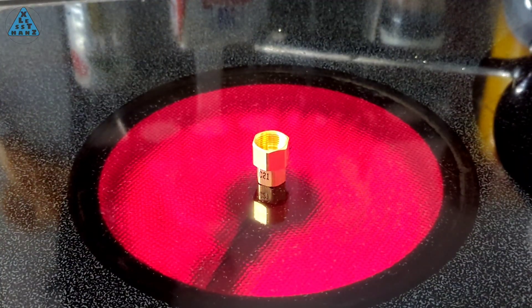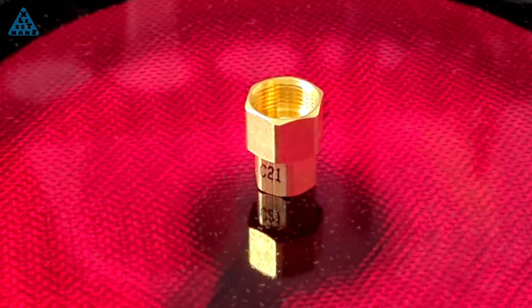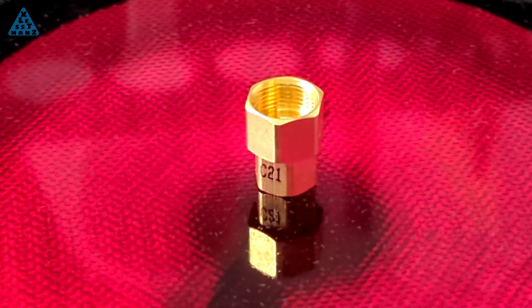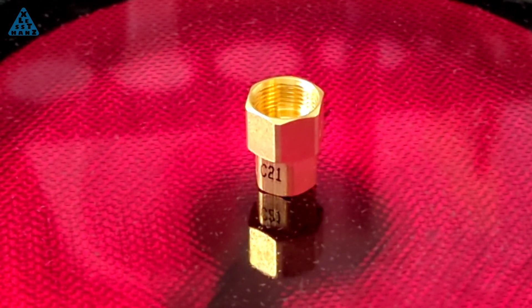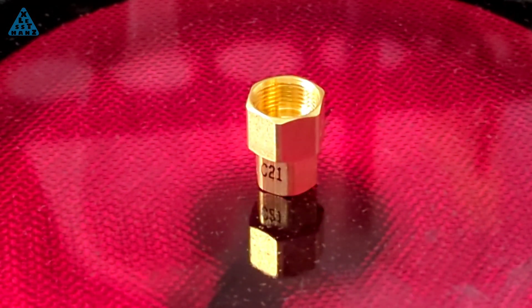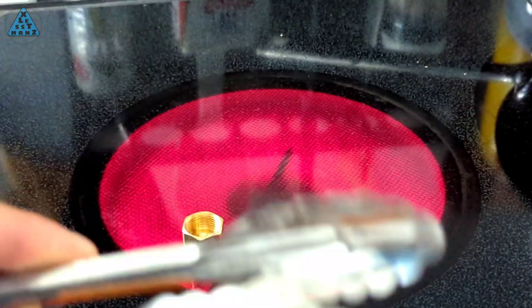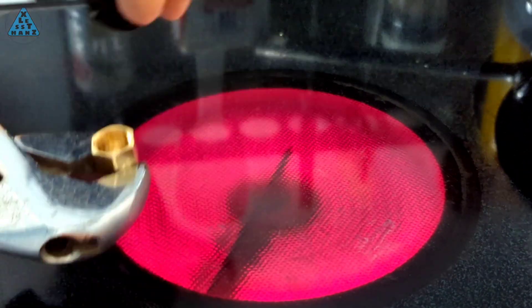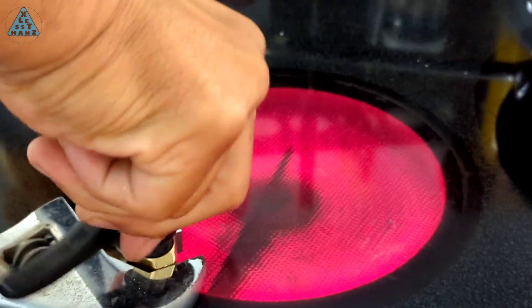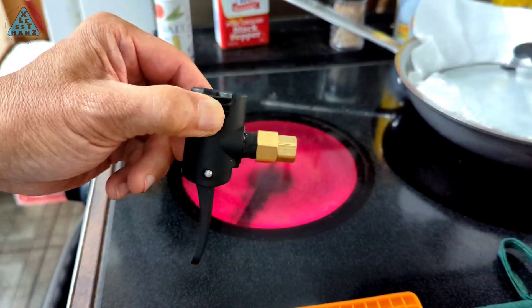To combine the brass fitting with the Schrader connector, I meant to heat the brass fitting with a torch, but I realized I misplaced the torch nozzle, so I'm attempting to heat the brass fitting with my stove burner. When screwing the Schrader connector into the brass fitting, I'm hoping the plastic will melt and take the shape of the threads it's being screwed into. I've never attempted this before, so I wasn't sure it would work. I have my fingers crossed that it does work and also that the joined pieces create an airtight seal.